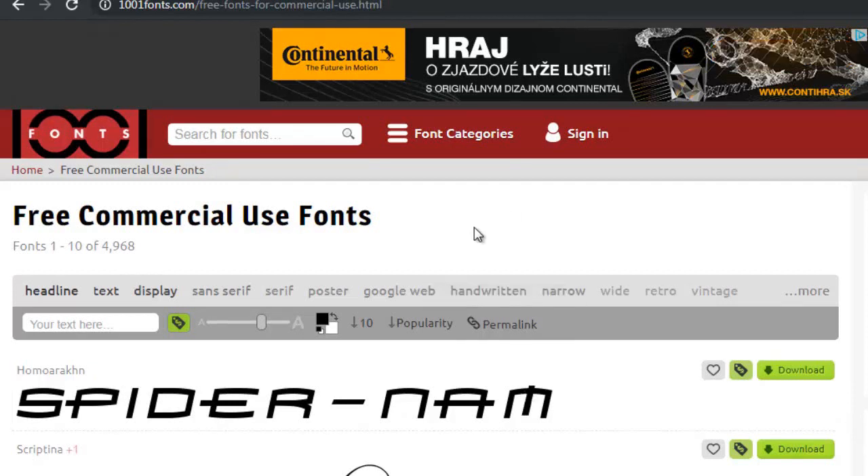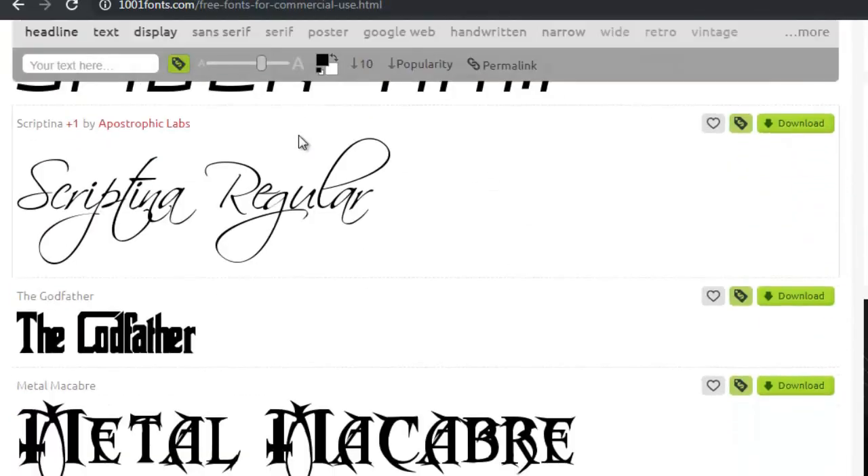I do that regularly. There is a website called 1001fonts.com where you can download free fonts for commercial use, and there are plenty.